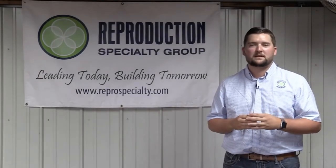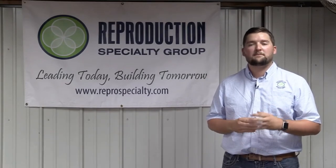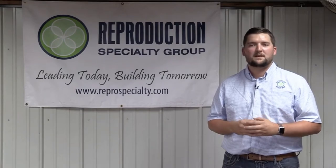Today we're going to learn about how to properly split a can of semen. To do that we're going to find our head embryologist and manager of our semen collection and freezing, Mr. Billy Wade.